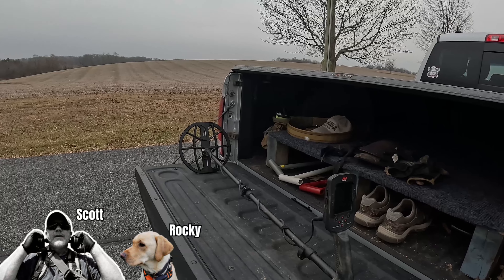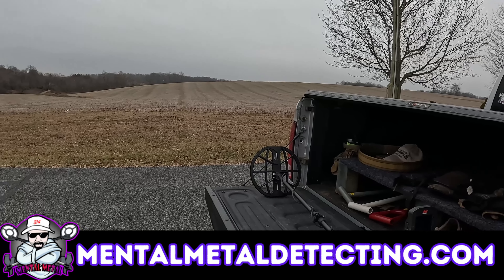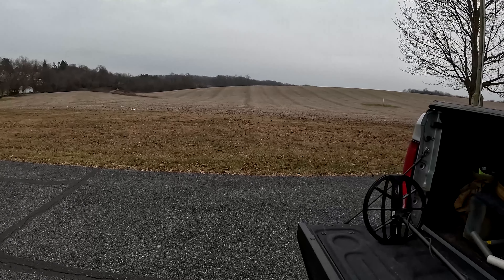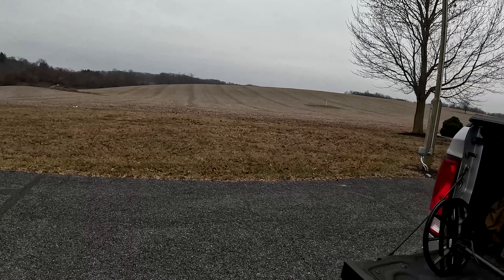Hey guys, Scott here for the Mental Metal channel and mentalmetaldetecting.com. Today we're out here at a farm site - I've had permission here for many many years. We've found many buttons, many coins, large cents out here. We're getting ready to get a big dump of snow and it's starting to snow already, so I thought it'd be pretty cool to bring you out here and detect while it's snowing.